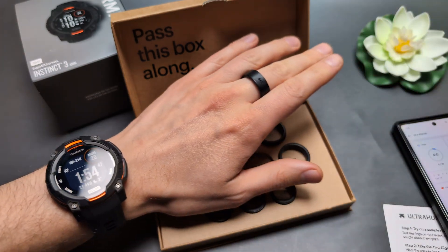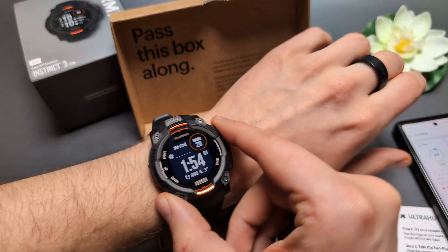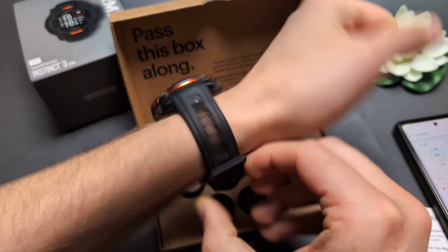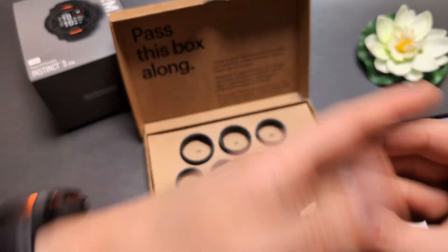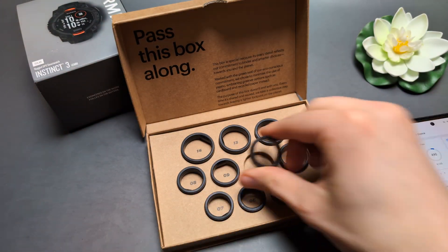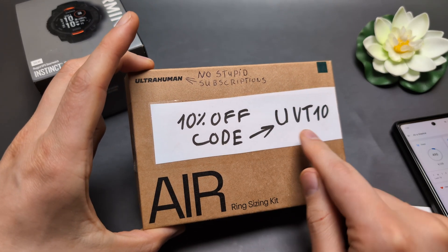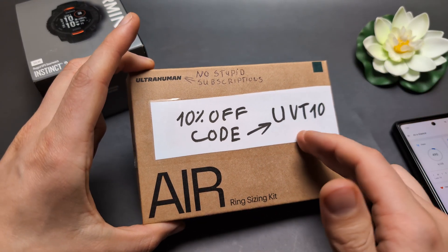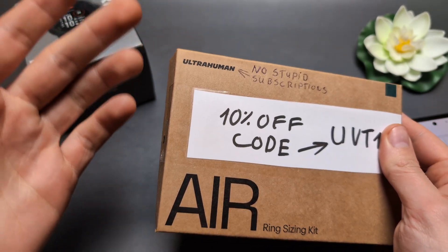Generally, if you actually want the health and recovery features but don't want to wear this heavy, bulky Garmin Instinct watch, then these rings are really one of the best options out there. I also have a coupon code you can use on their website to get 10% off — use code UET10 at checkout. Check out the ultrahuman.com website.